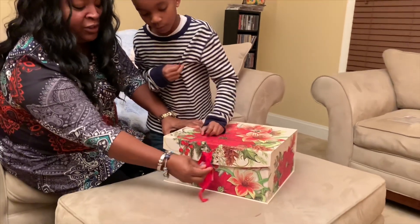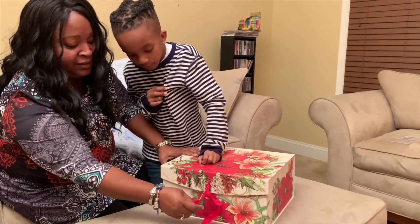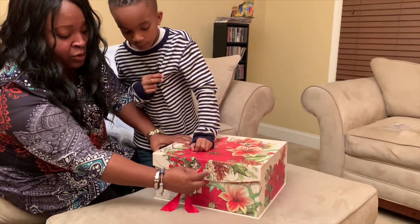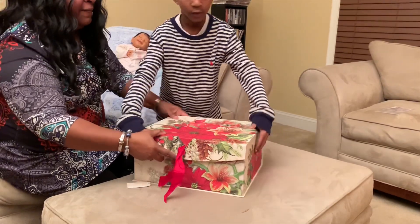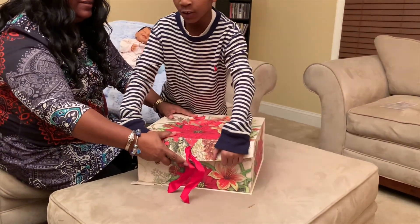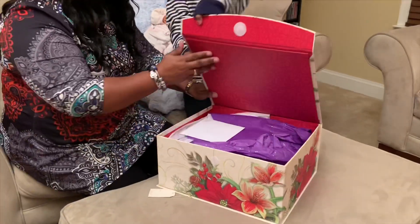Hope Ivy Mason production — Hope Ivy Mason creative art dolls. This box is gorgeous. And he's going to help me with the open. One, two, three. Thank you, Roman.